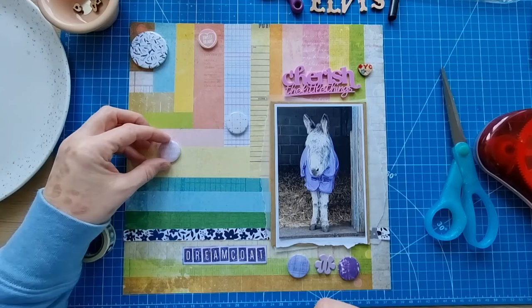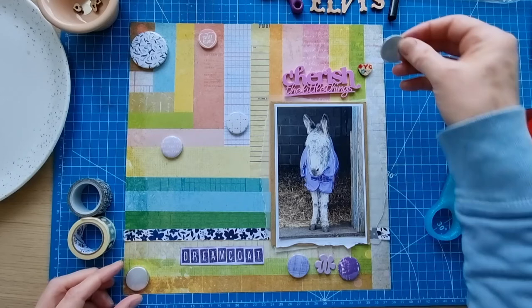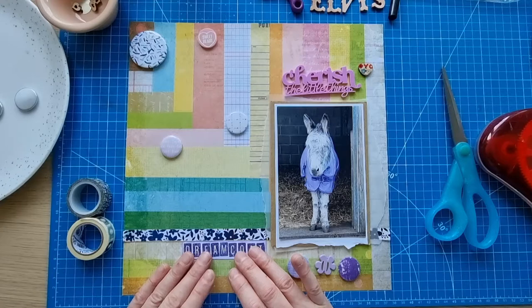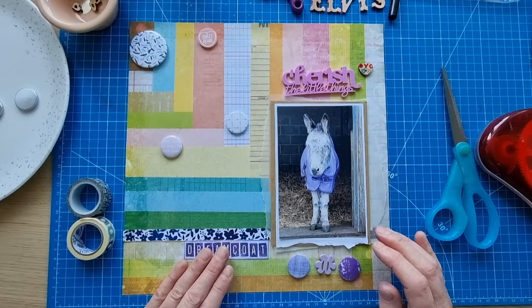I'm not trying to force matches but if it goes well with the color that's what I'll do. I think you can probably see that piece has 'love' on it — I do love Elvis the donkey. It gives me enormous pleasure, I love visiting him. I've got these grey ones picked out because Elvis has got grey in him, though I'm not sure if I'm going to make those work.